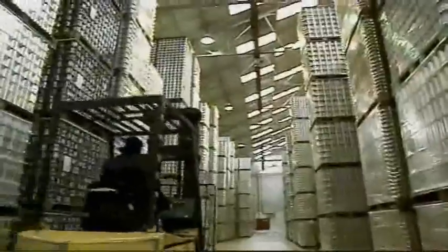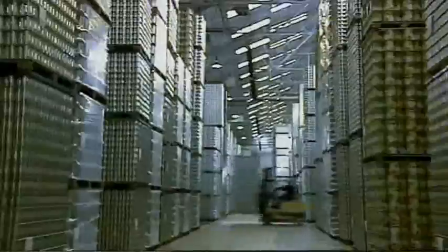A total of 27 million cans are made every day in the UK. There are so many that this storage area looks like a high-tech, high-rise space city.